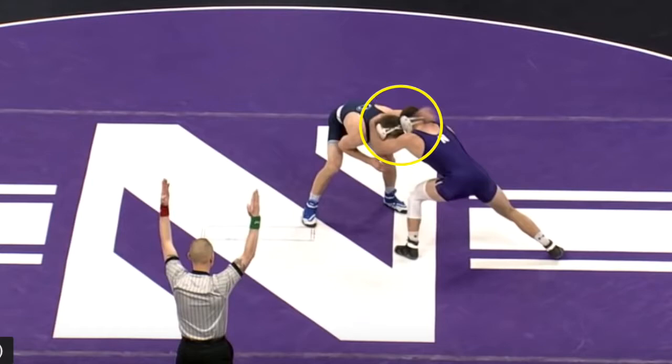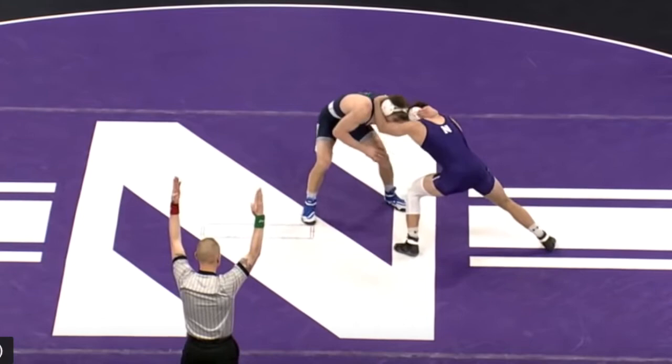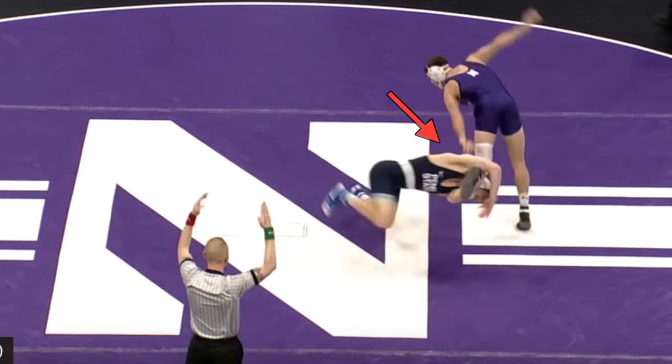Let's break that down. Did an awesome job there. Knopf knows he wants head position ear to ear. It isn't going to do it for him, so he makes a quick adjustment. Gets his head on the inside. Now he knows he can go post at the elbow. Drives in. Perfect single.